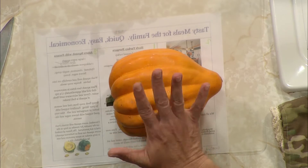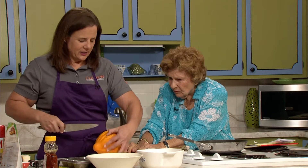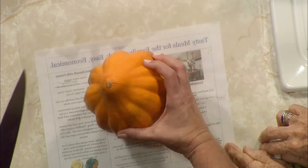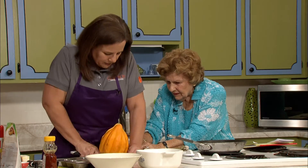The thing I always warn folks about with any fruit or vegetable is wash, wash, wash — give it a good scrub. These things were grown on the ground, so you want to make sure you've got it nice and clean. When you get ready to cut into this, I'd describe it as similar to cutting into a pumpkin — it takes a little muscle. Make sure you've got a sharp knife and you're steady. You may be thinking to yourself, 'Good lord, I should have brought a hatchet!' But we'll make do.